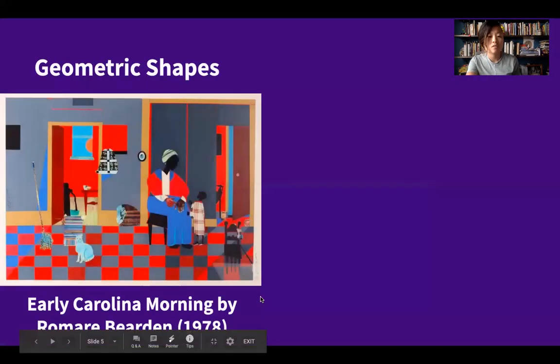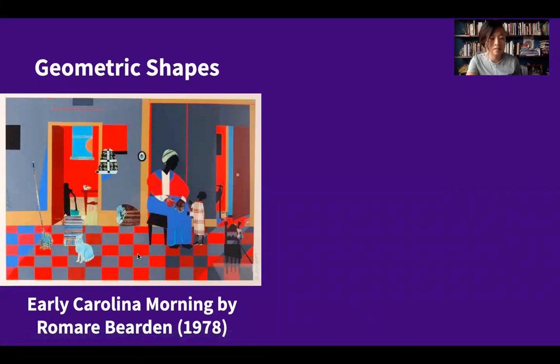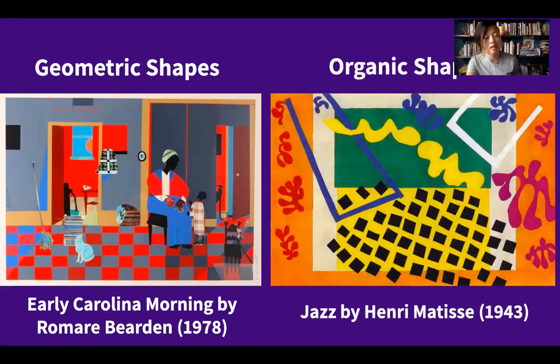As you can see, Romare Bearden used a lot of geometric shapes. Look at the squares in the tiles on the floor and the rectangle in the doorway. On the other hand, Henri Matisse used a lot of organic shapes. Look at his curvy abstract lines and amoeba-like, blob-like shapes.